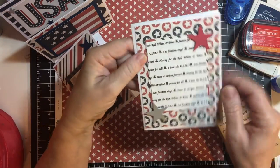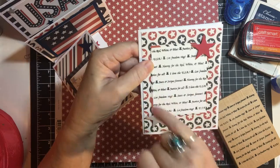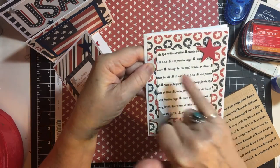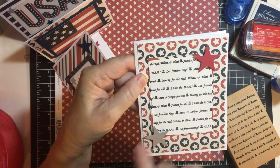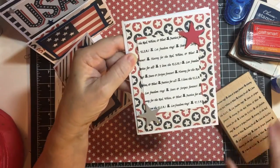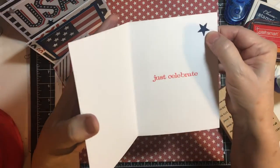And here is an all-over star pattern. I set it off — it kind of gets lost though. I probably should have used just a solid piece of cardstock. But this is the all-over stamp again, and these are popped up on foam tape, and the star.